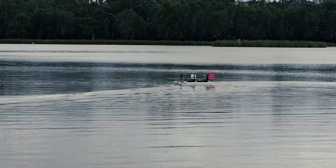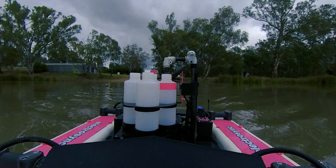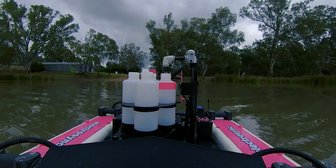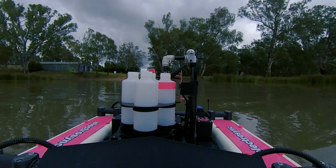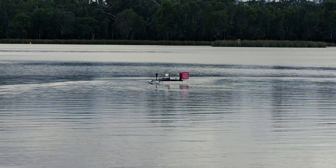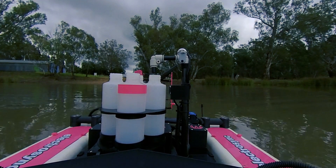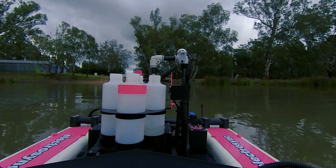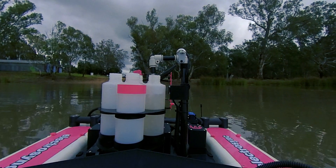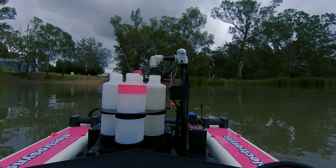We're about 50 metres offshore, so what we'll do to start with is purge the system — that will be enough to make sure the sample line is nice and clear. We'll move it around to the next bottle and fill that up. We only need a 250ml sample for the analysis we're doing today, so one bottle's enough, but while I'm out there I'm going to fill up all the bottles.